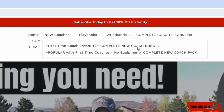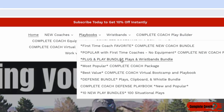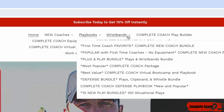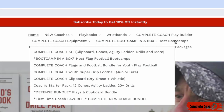The bundle includes everything plus wristbands and all the equipment you need. If you don't need equipment or wristbands, you can grab the complete new coach pack instead. Another super popular option is the plug and play bundle — if you're looking for offense plays and wristbands, that's the one you need. If you don't want wristbands and just want the offense, drills, and practices, get the complete coach package.